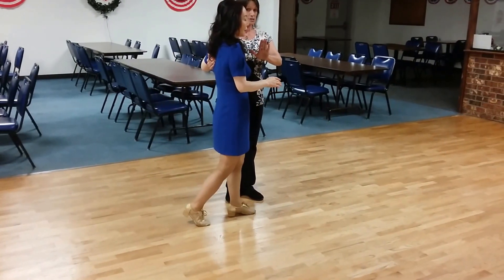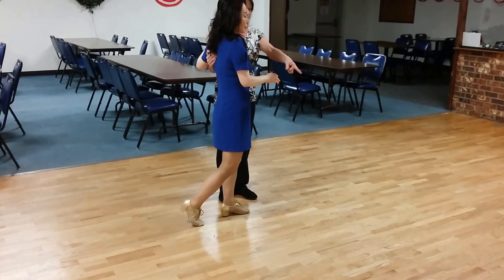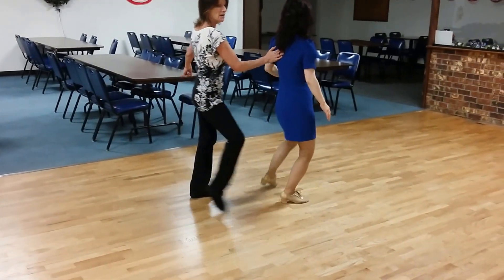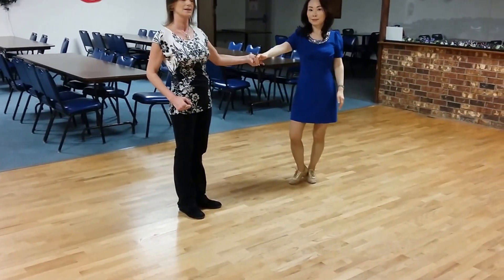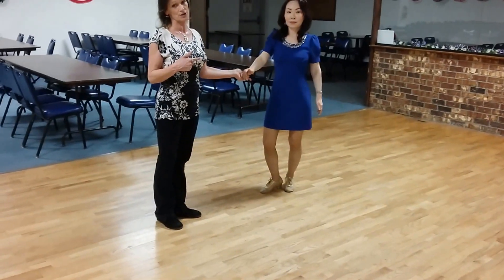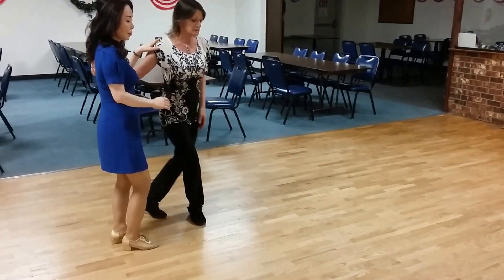One, two — you've advanced her to you. On count three, you're going to rock and go her out of the slot. Three, four, in for five, and six, and anchor seven, eight. We don't know if she's going to do that five, six there or not. That might end up looking very much like this if the lady doesn't play.